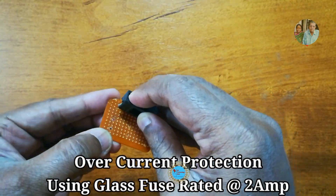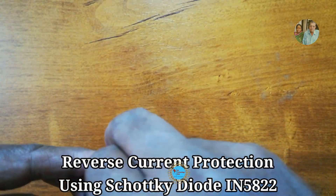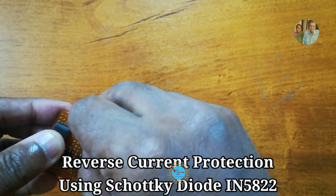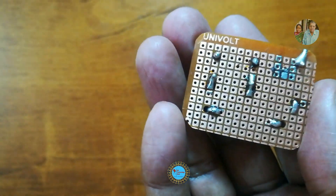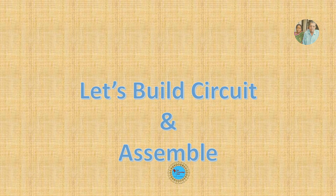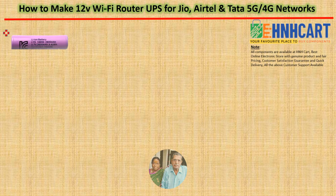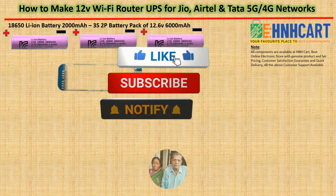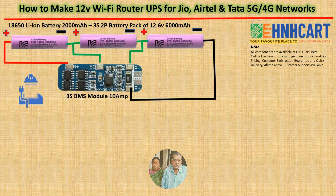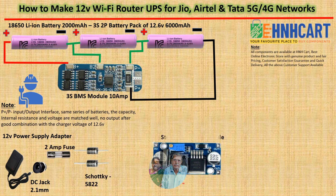On a zero PCB, mount a fuse holder and place a glass fuse rated at 2 ampere. Solder Schottky diodes IR5822. The fuse protects from over-current, and connecting diodes prevents reverse current — if the DC adapter input is unknowingly plugged into the UPS output, this will protect the device from damage. Now let's build the circuit and assemble all parts in the PVC enclosure. Please pause the video and take a snapshot of the image to build the circuit.